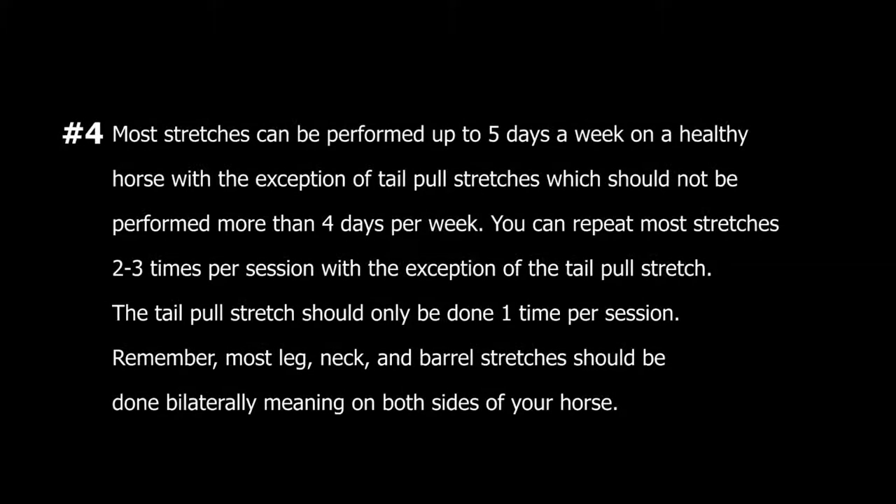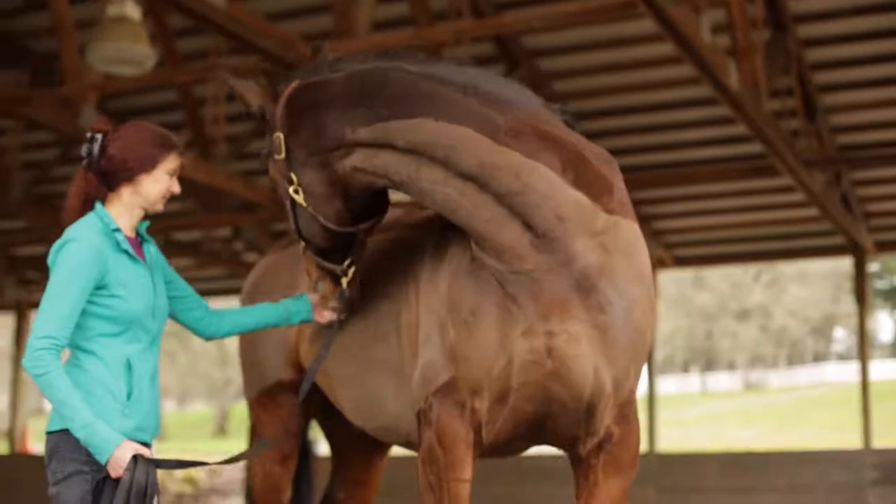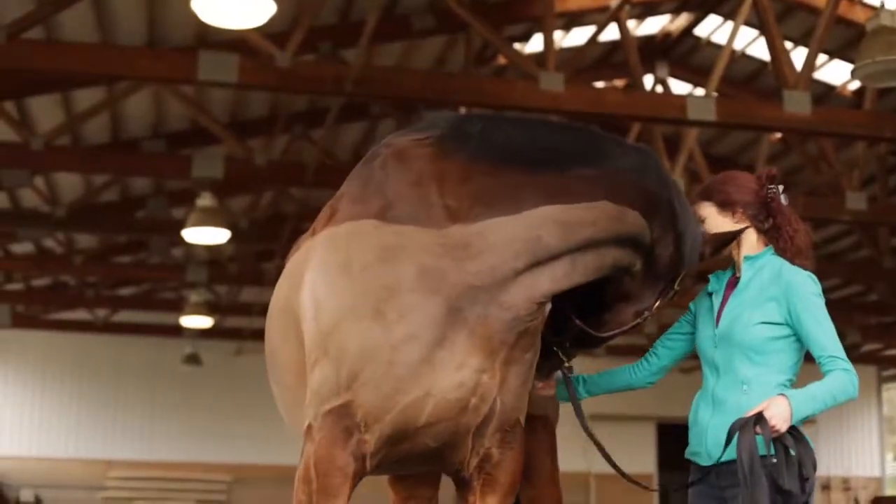Guideline number four: most stretches can be performed up to five days a week on a healthy horse, with the exception of tail pull stretches, which should not be performed more than four days per week. You can repeat most stretches two to three times per session, with the exception of the tail pull stretch, which should only be done one time per session. Remember, most leg, neck, and barrel stretches should be done bilaterally — meaning on both sides of your horse.